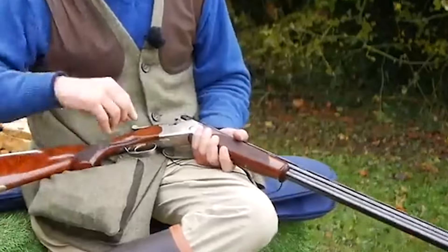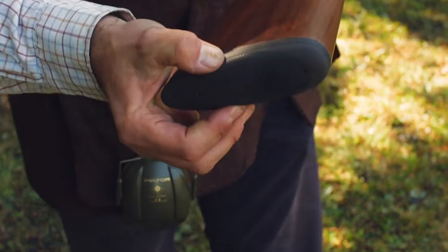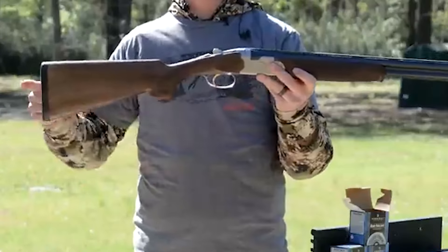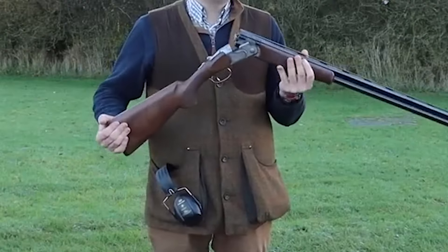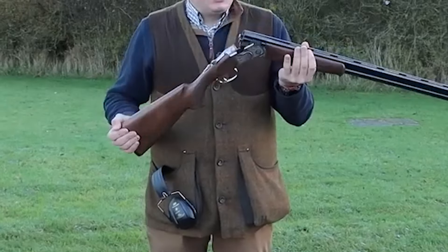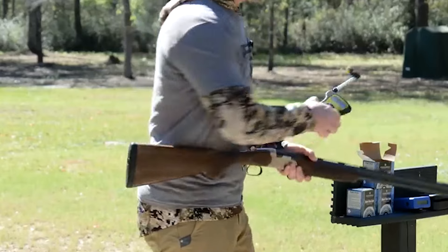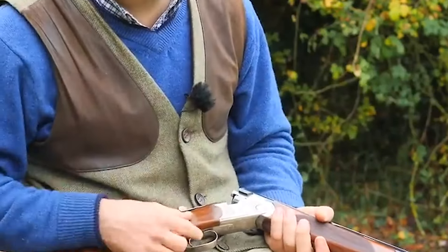The Silver Pigeon comes in a solid case with accessories including a wider forend, 30-inch barrels, and an adjustable comb. The sporting model comes with a full set of Optima HP screw-in flush chokes. The 30-inch barrels weigh just 1,426 grams, and Beretta uses a tri-alloy steel called Steelium for superior ballistic performance. The Silver Pigeon has a nice balance with the point of balance right under the hinge, and the recoil pad is pliant and acceptable.